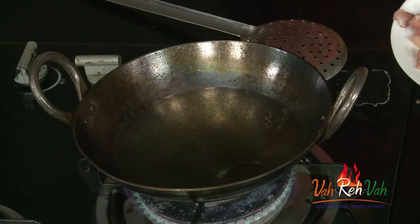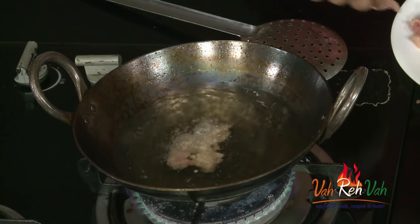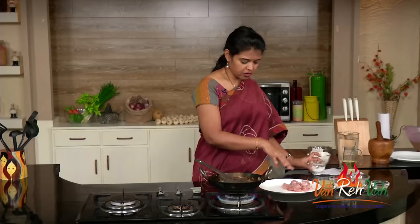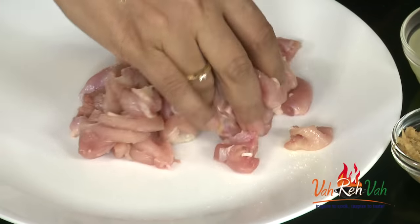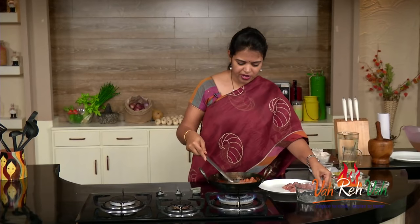We need to deep fry this chicken. Here is the oil — don't worry, take too much oil, no problem, because the same oil we are going to put in our pickle. Oil is nice and hot, we are going to put our chicken in and deep fry till we get a nice golden color. If you want, you can add a very little salt to your chicken — not too much, very little — you can mix it and then deep fry. I'm doing half without salt and half with salt.